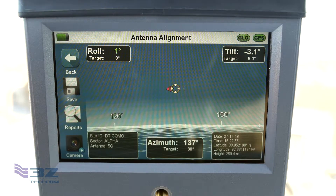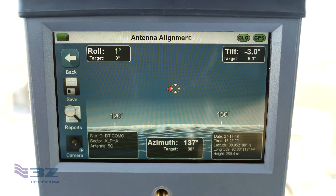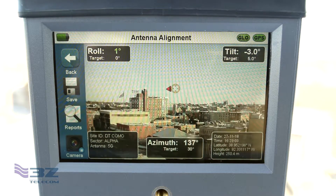You'll start your alignment by selecting what kind of antenna you're aligning. This will take you straight into the viewfinder. What appears on the screen next will depend on whether the camera feature has been enabled. Each unit includes a 30-day free trial, however the feature can be purchased at any time before, during, or after that trial period.